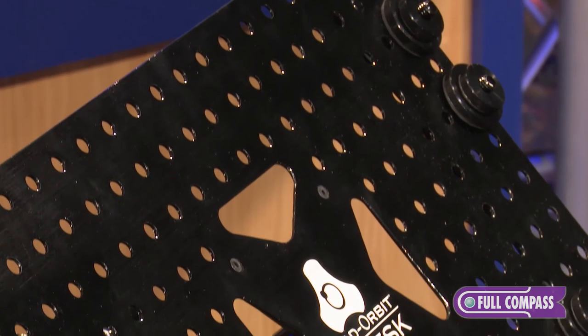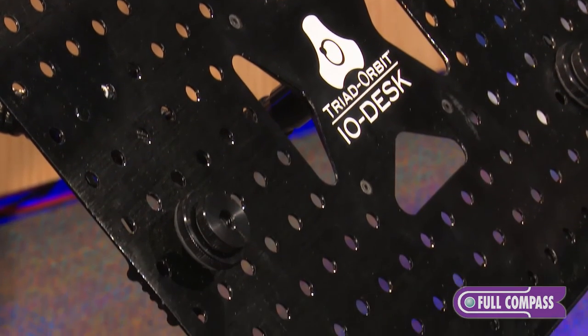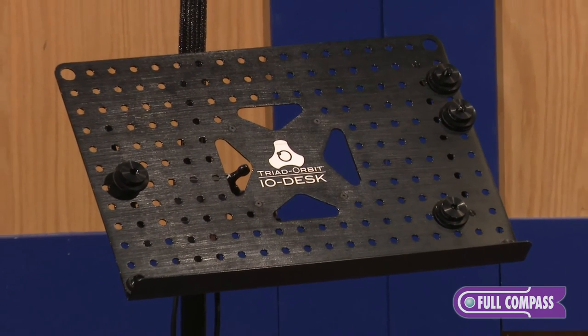It's two millimeter thick aluminum with an etched, non-glare finish. For more information about the I.O. Desk, contact your sales pro here at Full Compass or go to fullcompass.com.